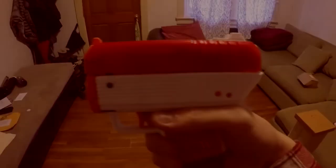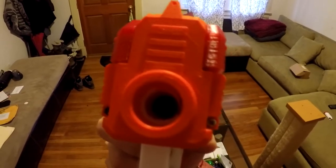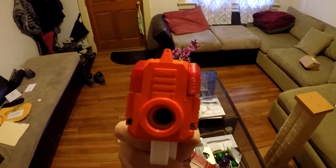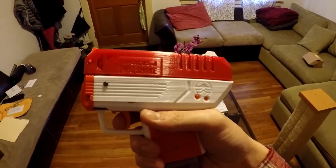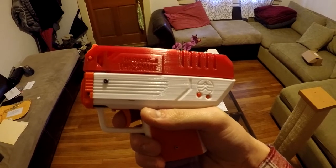Hey guys, what's up. This is a video of the Twig Snake — it's a big 10D flywheel world blaster. It uses micro flywheels and a normally open trigger.